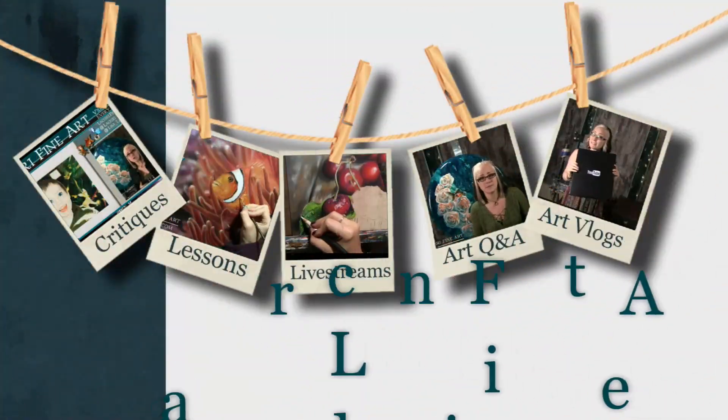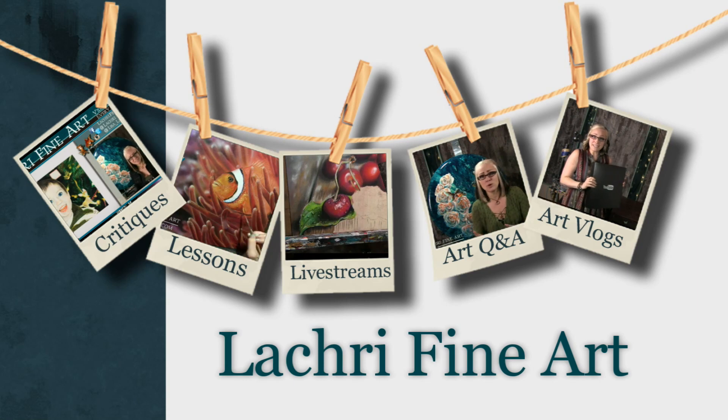Today I'm going to be doing an oil painting portrait demonstration. Hi, I'm Lisa, the artist behind LA Cree Fine Art. I've had a lot of requests from you guys to do some different portraits, and one of the most requested has been for darker skin tones.